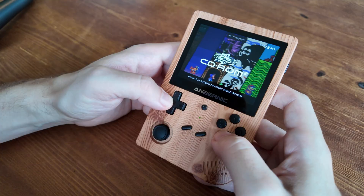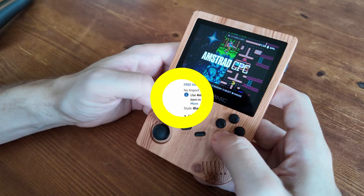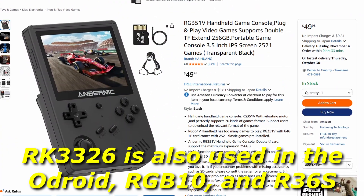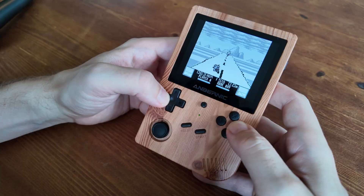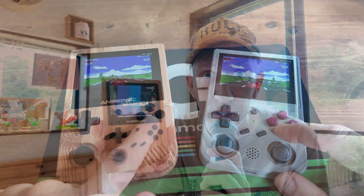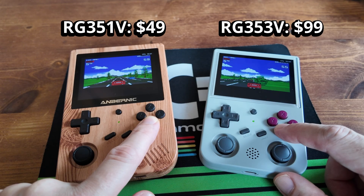This is not a Game Boy. What we have here is a $50 emulation handheld that you can find from Amazon. It's a few years old and it features the RK3326 processor. Don't let that fool you — it can run all the way from Game Boy to PlayStation. But if you try Commodore Amiga, this thing plays like a wet turd. So usually we'd say to skip the $50 variant and go for something closer to $100.